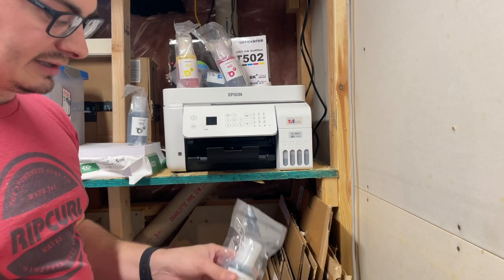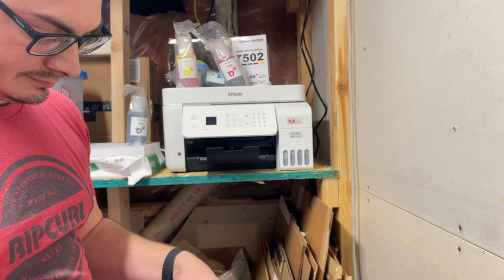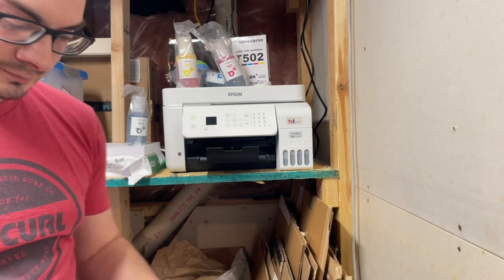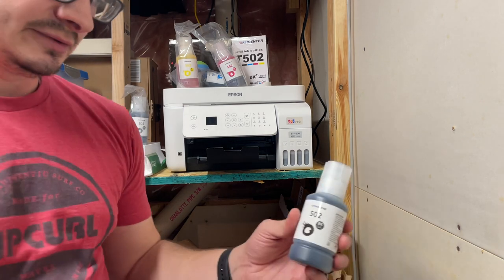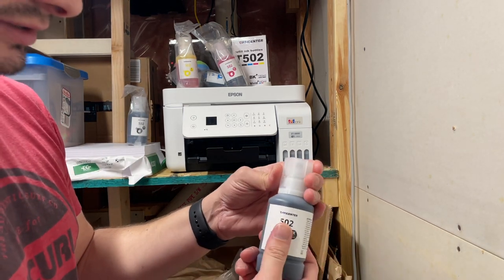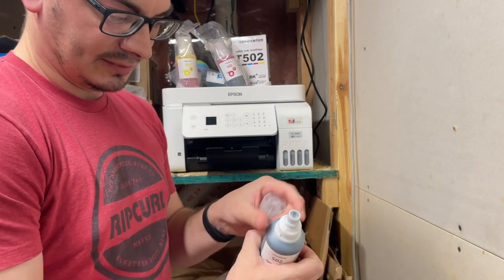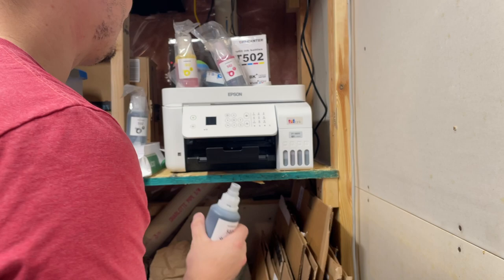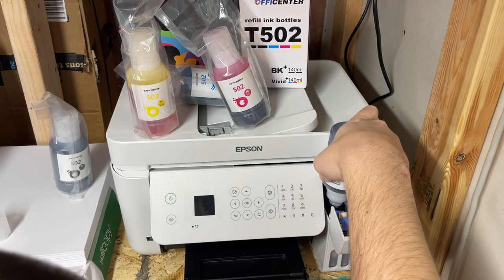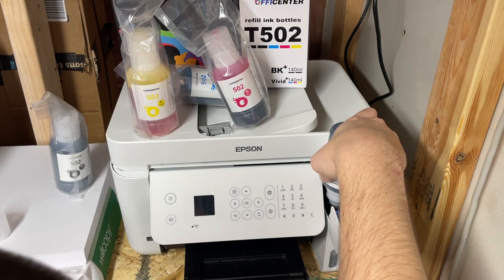We'll start with black. It comes in a nice vacuum-sealed package. I'm gonna open this up. It comes in a nice little bottle and very clearly tells you which color it's going to be. We're gonna take it open here — you can see it comes with a nice cap. I can feel it coming out and you can kind of hear it gurgle in there. We'll show how it's filling up on the front here in a second.